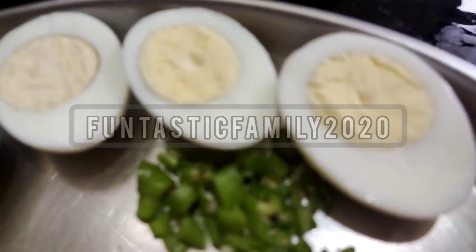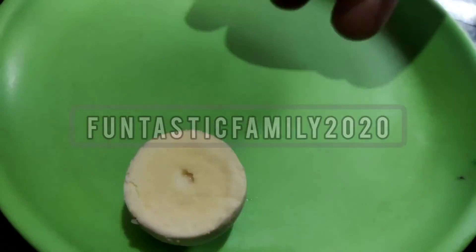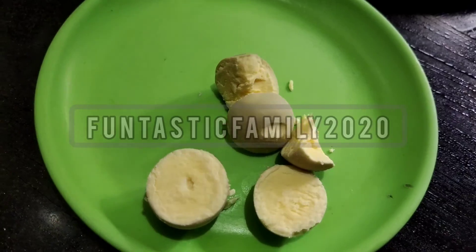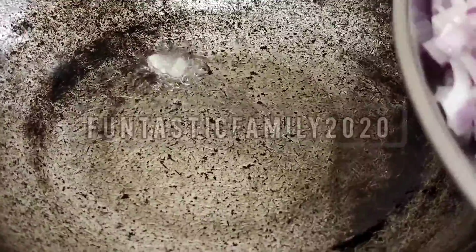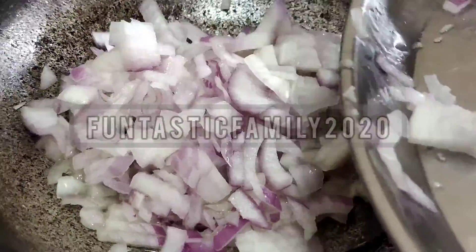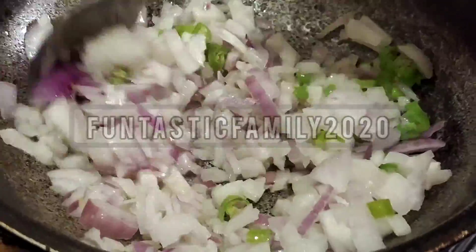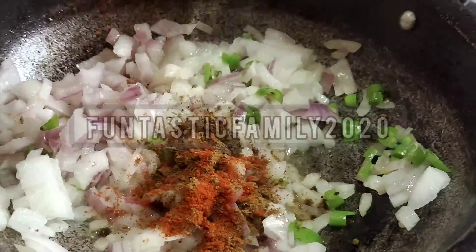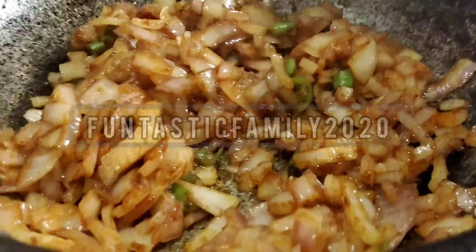I'm going to cut this. Now let's add water and make a base.